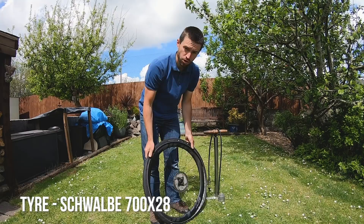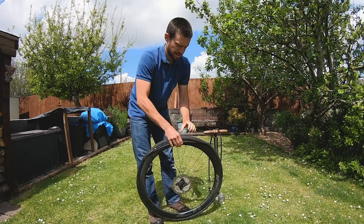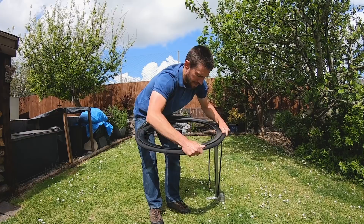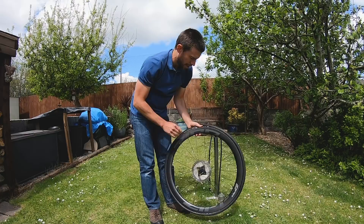One big plus for these is that tubeless tires are really easy to put on compared to some where you're wrestling the tire onto the rim or struggling to get air in. Thanks to a quite deep channel in the middle of the rim, the tire sits in there nicely when fitting. At most I've needed one tire lever to put it on, and it went up with a standard track pump — not a compressor or any special pump for getting tires on.